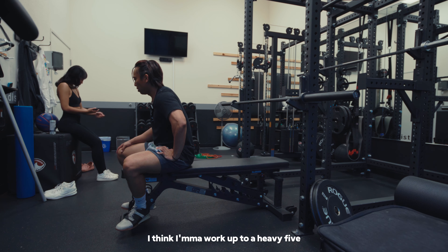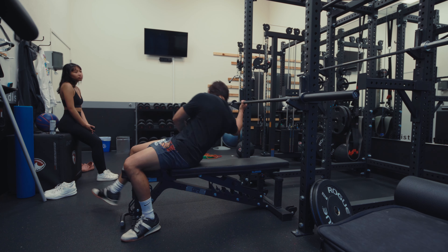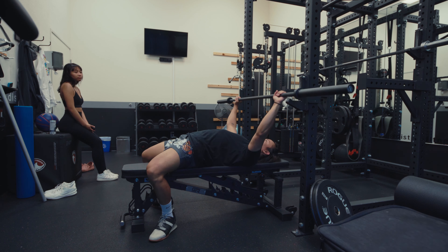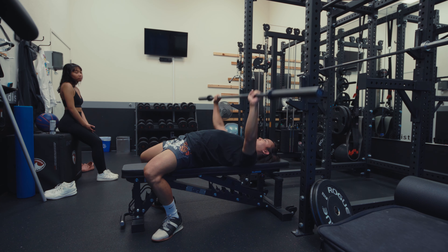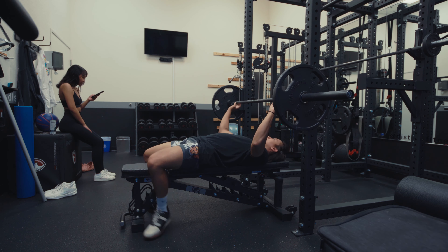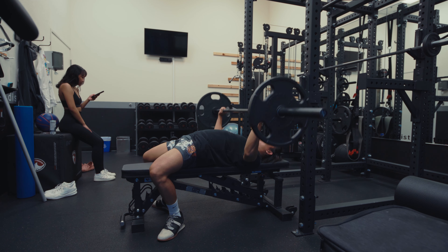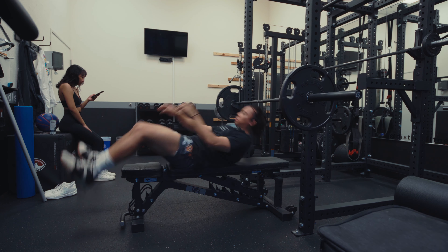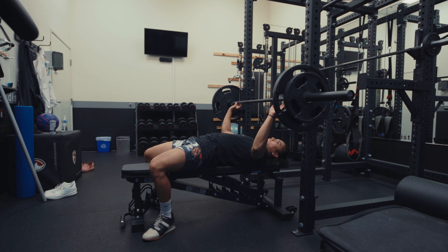I think I'm going to work up to a heavy five, and we're going to do probably 135 for three sets of eight or ten. Then maybe some tricep pulldowns and that should be today's workout. This is my last warm-up set before I do 185 — I'm going for five. Time to lock in y'all.